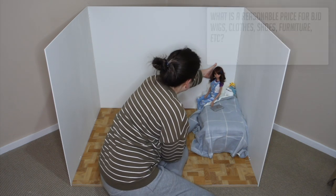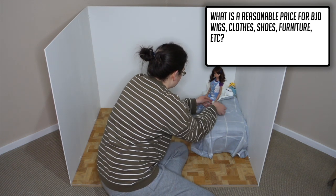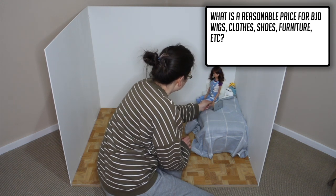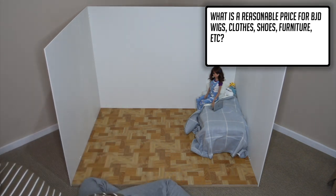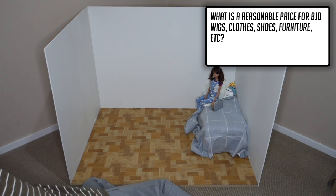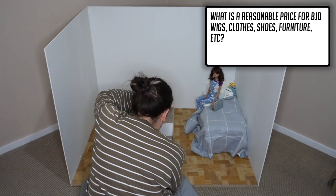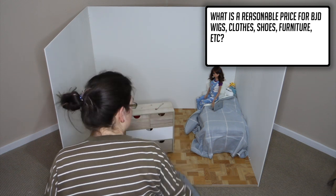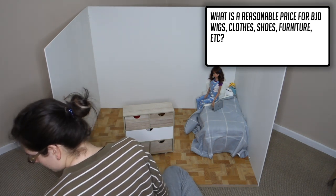Gazella Parado asks: what is a reasonable price range for BJD wigs, clothes, shoes, furniture etc? It all depends on the quality. Wigs can range anywhere between $20 and $100 plus, clothing items between $5 and $50 plus, and shoes between $6 and $60 plus. Furniture is somewhat of an unknown territory to me since the stuff I have I either repurposed or made. However the purpose-made pieces I have seen out there have been very expensive.